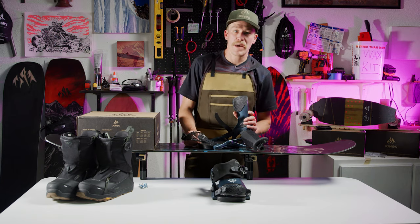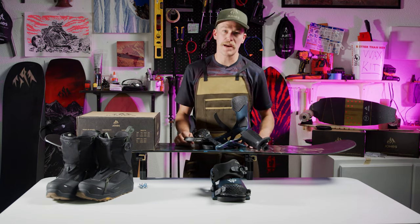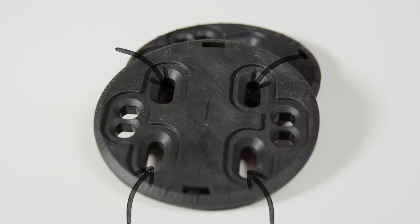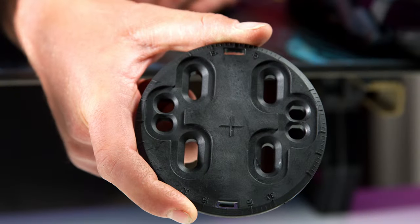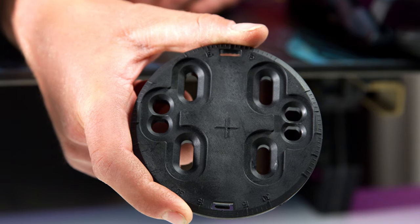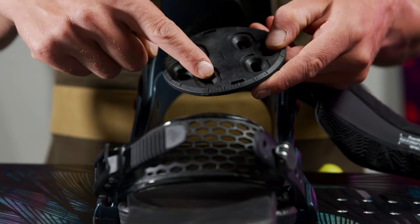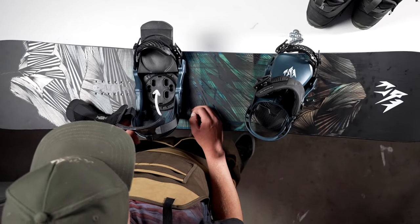Jones bindings has a footbed that lifts open to access the 4x4 discs. You can bend it back and click your toe strap a couple clicks to keep it out of the way. Next up, take a look at the 4x4 mounting disc. You'll notice that the four holes on the 4x4 disc are not symmetrical — they are pushed just slightly closer to one side of the disc than the other. You'll also see that the disc has degree markings on all four sides. Locate the two holes that are closer to the edge of the disc and place the disc into the binding with those holes closer to the front of the binding toward the toe side.